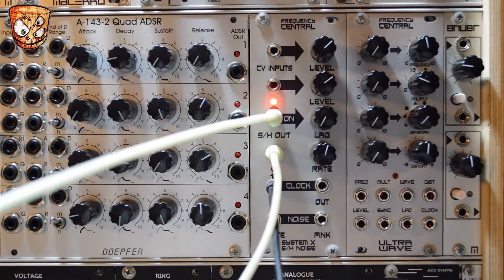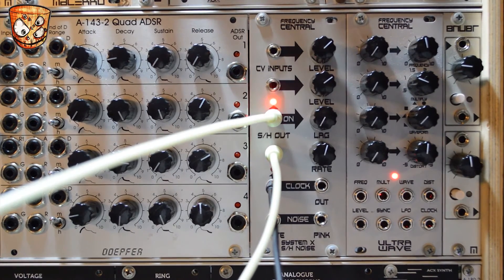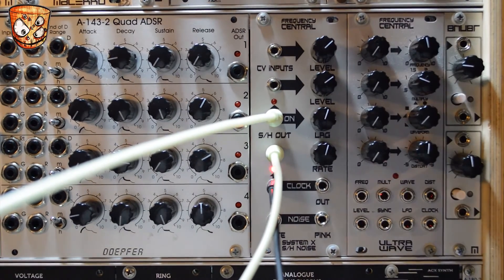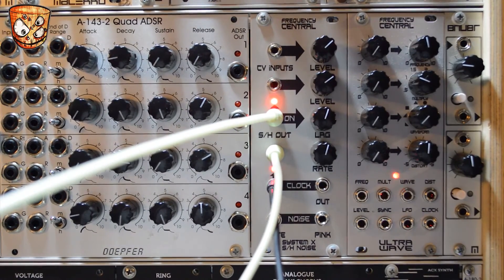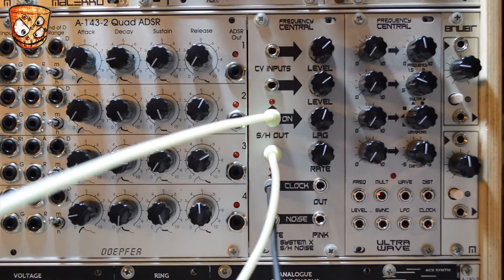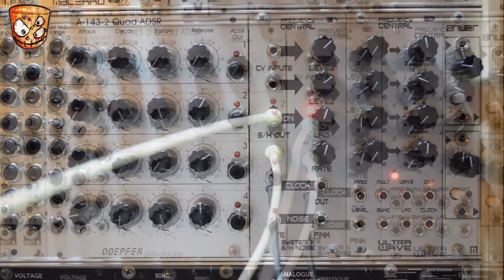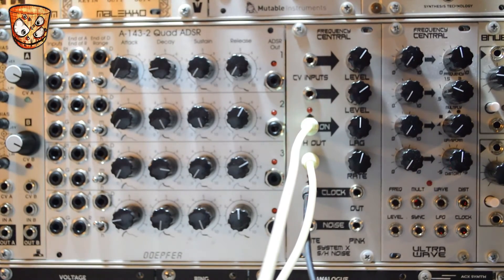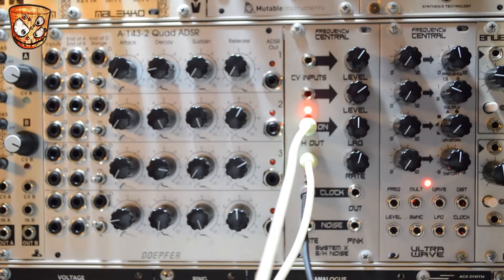I'm plugging in a cable to the lag input which I've got going to a pressure point. Here, instead of playing the lag with the pressure points, I've now got a slower sequence running which is going to send a gate to turn the lag on in time with the rest of the sequence.